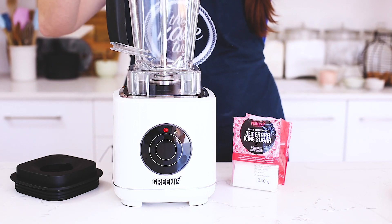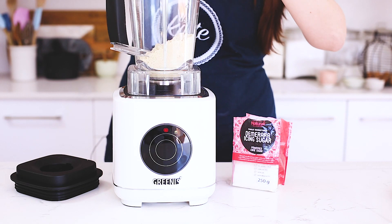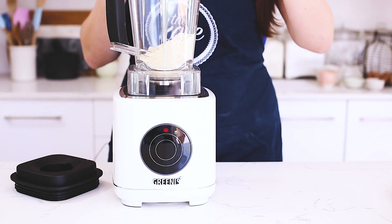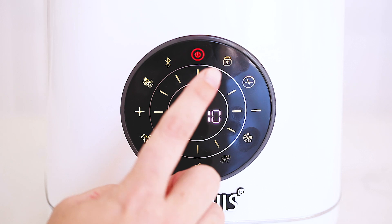We've got 150 grams of ground almonds and 150 grams of the demerara icing sugar, which is a little bit more unrefined than normal icing sugar, so it has a lot more flavour.